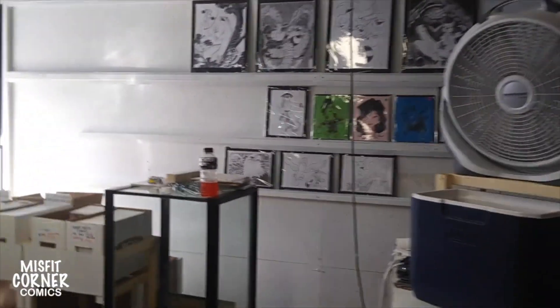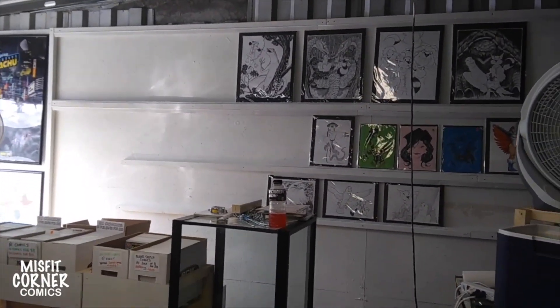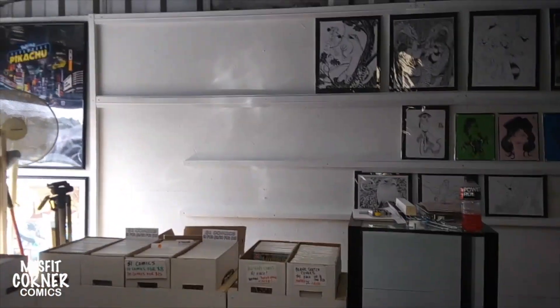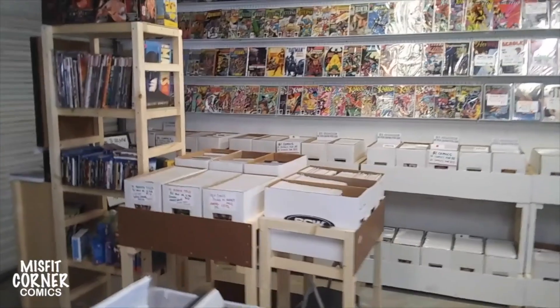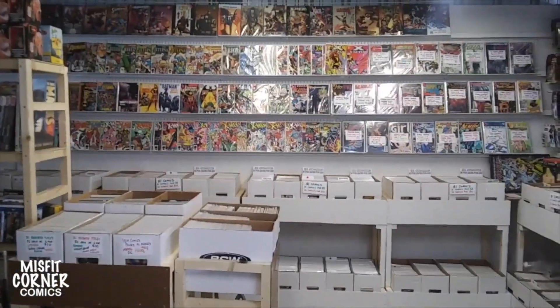But it's coming along great. Alright everybody, thanks for checking out the video. Let me know what you think — leave me a comment, thumbs up, thumbs down. And if you are in the Jacksonville area and you'd like to come by and check out the Misfit Corner comic store, we are located at the Beach Boulevard Flea Market, Units C23 and 25. Y'all have a great week, and we'll see you next weekend.